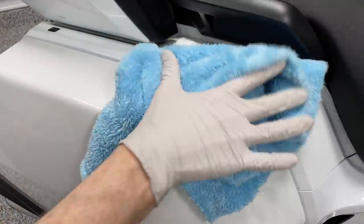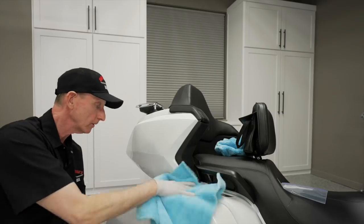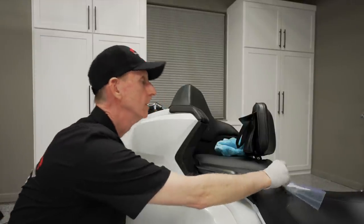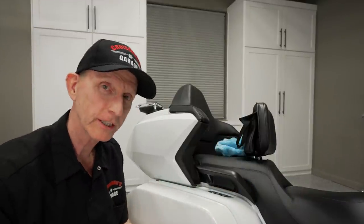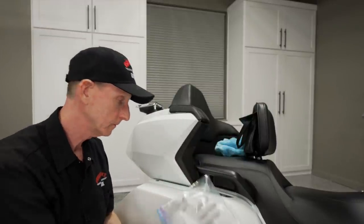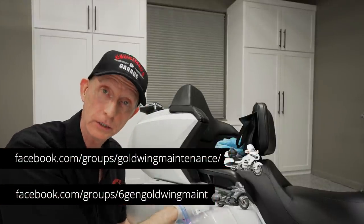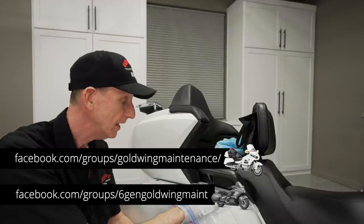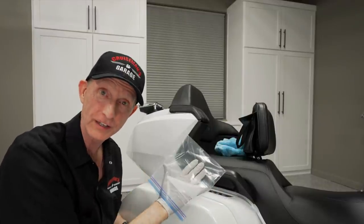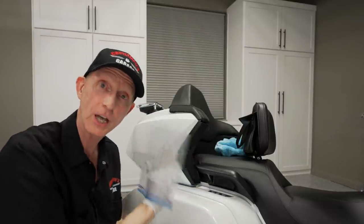Once you've done that, you just simply take a clean microfiber — not the one I used for the quick detailing, I've got a brand new clean fresh one — and you just wipe it off. Couldn't be easier. You just kind of buff it out a little bit just to remove all of that Speed Shine. Now let's do the Ziploc test. Unfortunately, it's hard to hear this on the video, but I can tell a huge difference — just that one little section right there. And if you go to a part that has not been clay barred, wow, you can feel the grit. You really notice it when you go from the smooth clay-barred surface up to the one that has not been clay barred.